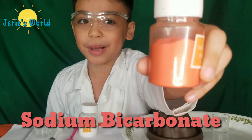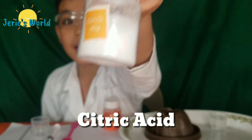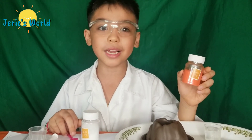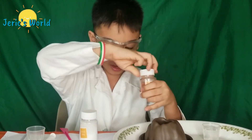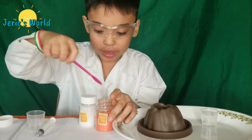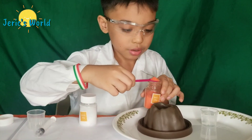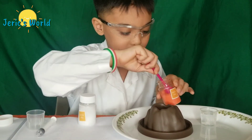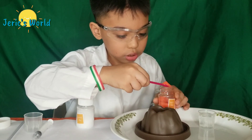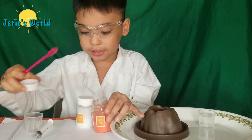This is sodium bicarbonate and this is citric acid. First, let's put the sodium bicarbonate. Let's open it up. Now let's put it in there. Two scoops, three scoops. There.